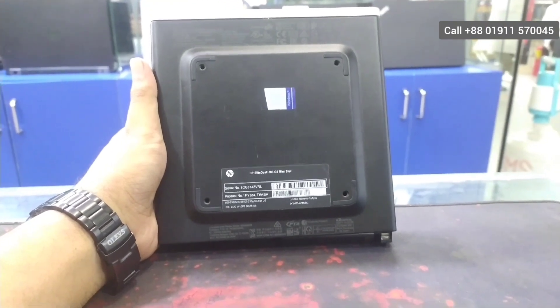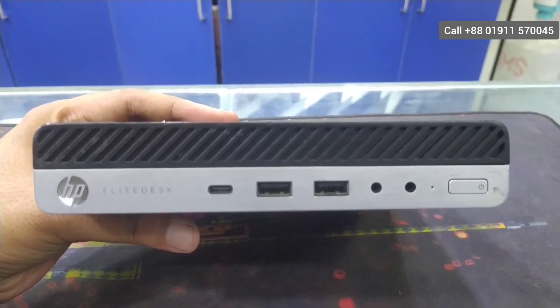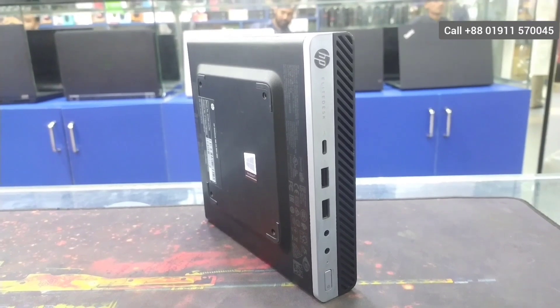7th generation, 8th generation, 256GB SSD variant. This is a good product for our customers.